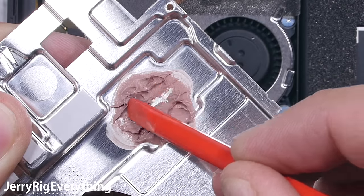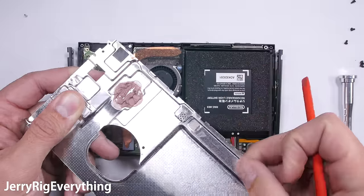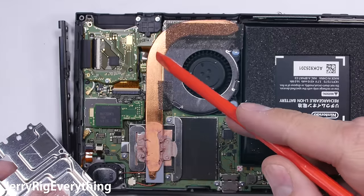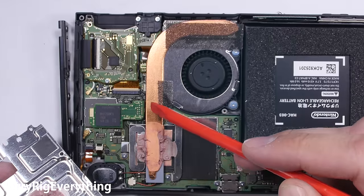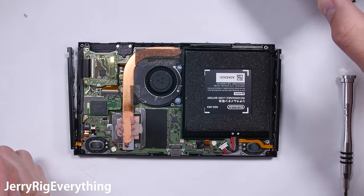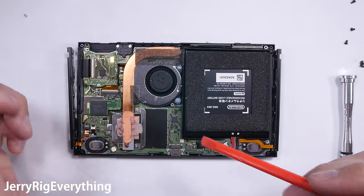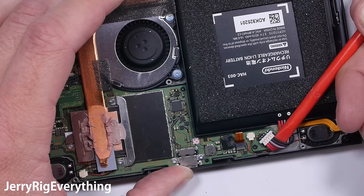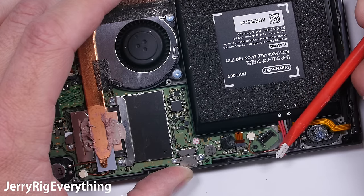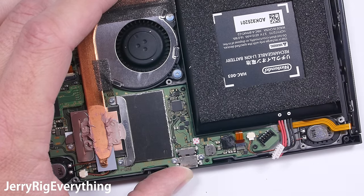The metal plate also has the largest glob of thermal paste I've ever seen inside a mobile unit, which makes sense when you see the size of this heat pipe. The heat pipe wicks away heat from the main processor — the hottest and hardest working component inside any gaming system. Heat goes in two directions: through the thermal paste into the large silver metal backing, and through the copper heat pipe along the fan and out the top of the device.